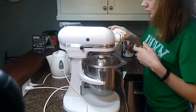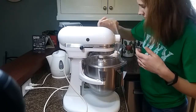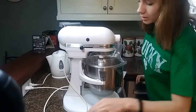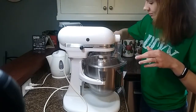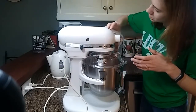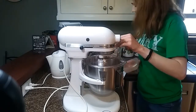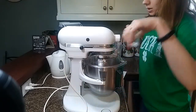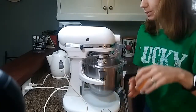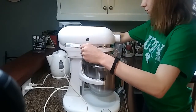Next, we're going to add our flour, our salt, our cocoa powder, our baking soda, and our baking powder, and then just mix those together until they are also well combined.